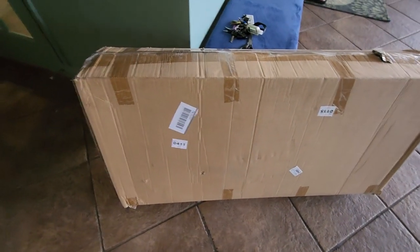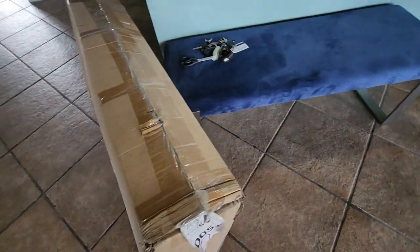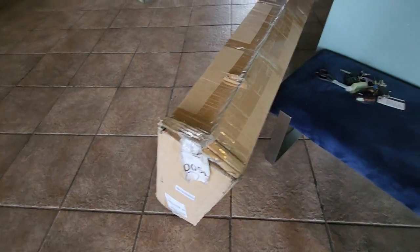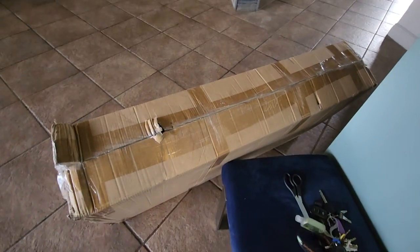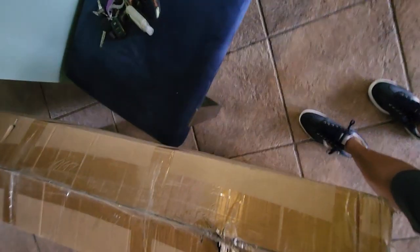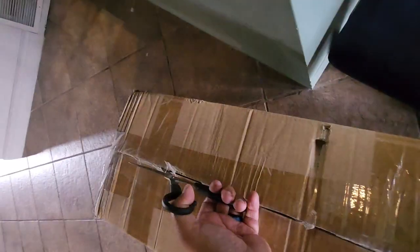I am unboxing a refurbished Circuitor scooter and I just want to show you the packaging in which it came. I am carefully unboxing this Circuitor packaging and let's see what they've got going on inside.